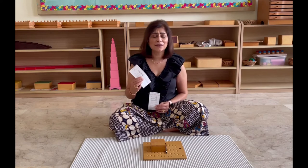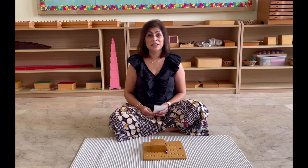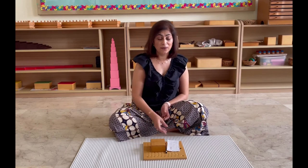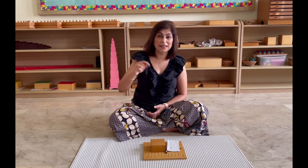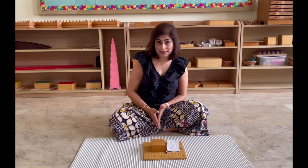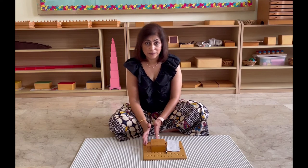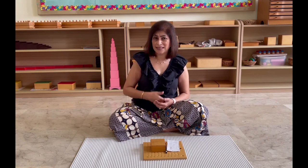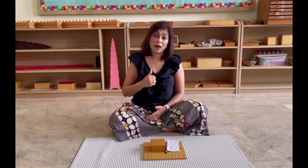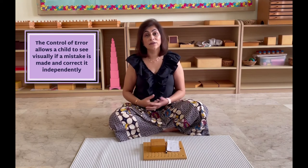This material gives the child control of the situation, because the answer card means the teacher doesn't really have to be on top of the child. Think about it — when we were in school, if we made a mistake, teachers would give us activity sheets, we'd work on them and hand them back, and the teacher would circle the errors. We didn't really know where our mistakes came from. But with this material, the child goes back, checks his work, and if he sees a mistake he looks back at the board: has he put one bead too many or too few? He will see it, and that mistake doesn't get repeated. That is what we call the control of error — the wonderful control of error that Dr. Montessori incorporated into so many materials.